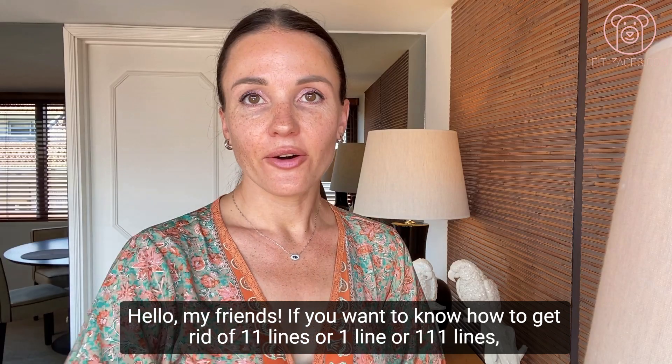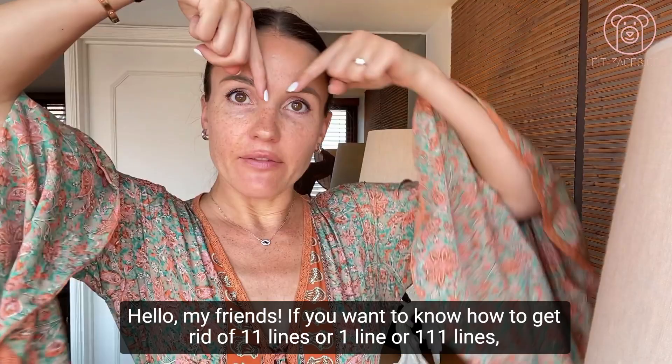Hello, friends! If you want to know how to get rid of 11 lines, one line, or 111 lines, you are watching the right video because I'm going to show you how to improve the area between your eyebrows.